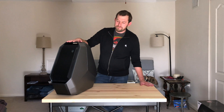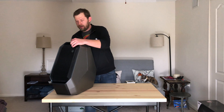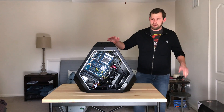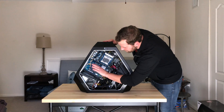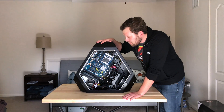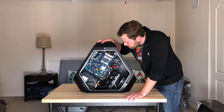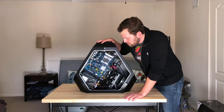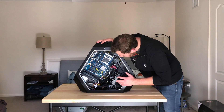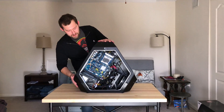First things first. This is the Alienware Area 51 R2 chassis. It's heavy — about 60 pounds empty. We have the 80 Bronze 850-watt power supply, the Alienware custom X99 motherboard, which I believe is an MSI variant. All of the cabling, intake fan, memory fan. Everything is here to make a beast of a machine.